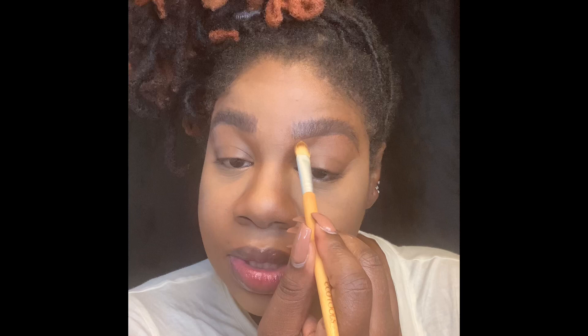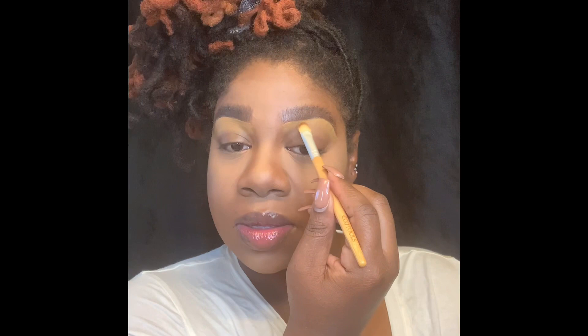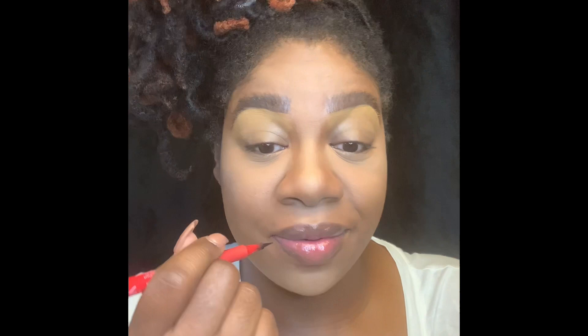So I'm using the Kevin Aucoin concealer again, and I'm just going to shape my brows with this. I don't know where you guys live, but where I live, the cicadas have made a return. I don't like bugs. And I know people are like, oh, but they're so innocent and they won't bite you — I don't care. I don't do bugs. Period. No.